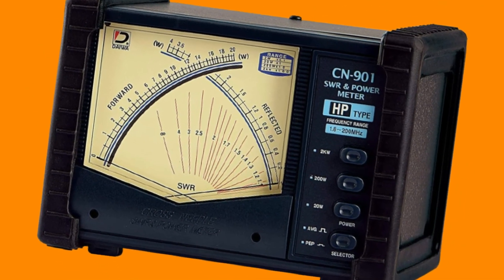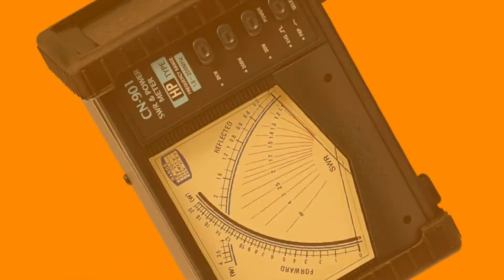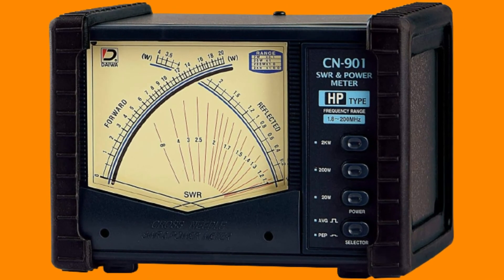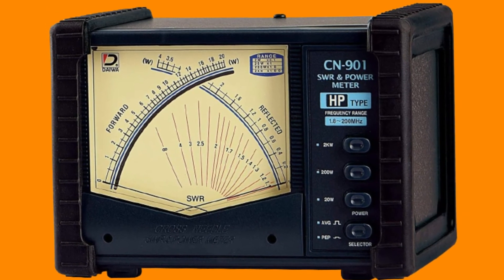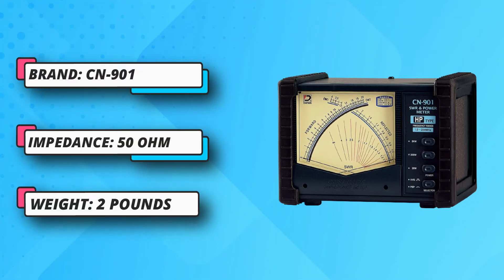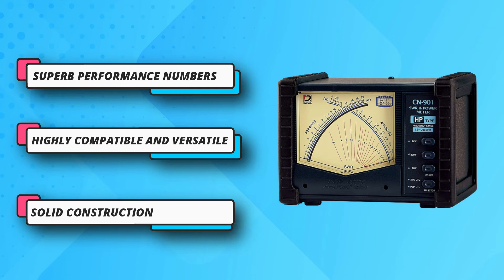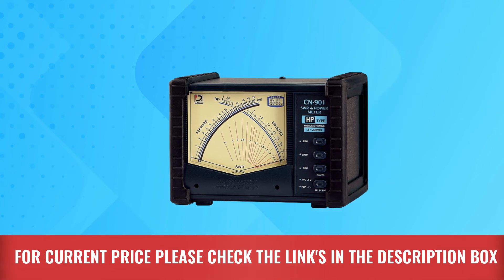Number four: CN901 SWR meter for ham radio. Daiwa also offers even larger and more powerful units for heavy-duty usage. The Daiwa CN901 HP SWR meter can be a great option for scientific usage thanks to its performance specifications. It offers a standard impedance value of 50 ohms, an excellent power rating of up to 2 kilowatts, and a frequency range of 1.8 MHz to 200 MHz, making it highly compatible and versatile. For current price, please check the links in the description box.